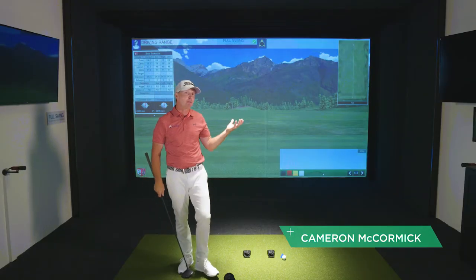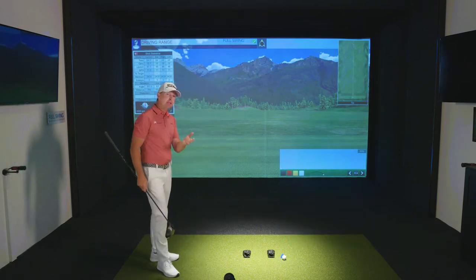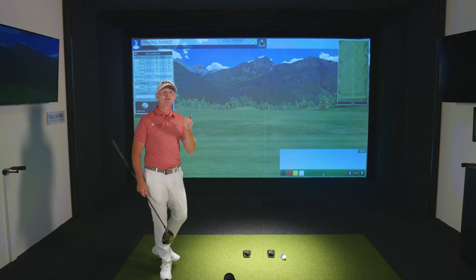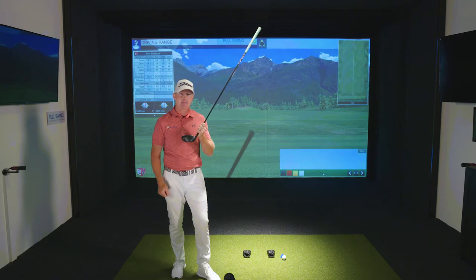Hi there, Cameron McCormick here. I'm in front of our Pro 2 widescreen by Full Swing Golf at the Lucy Davies Golf Academy in California. And I have the tip for you to start hitting your driver further down the fairway, and it's all centered around hitting right out of the center of the clubface.